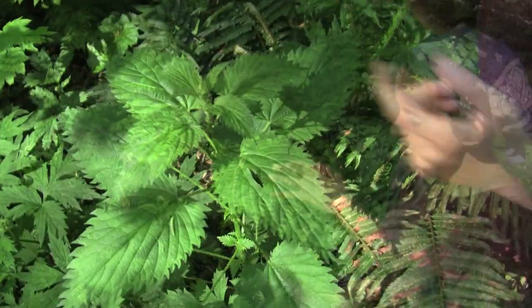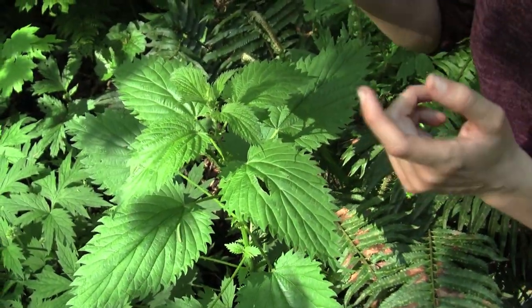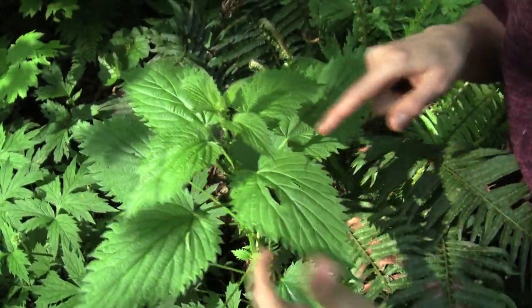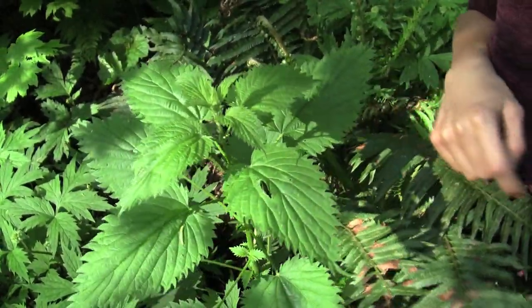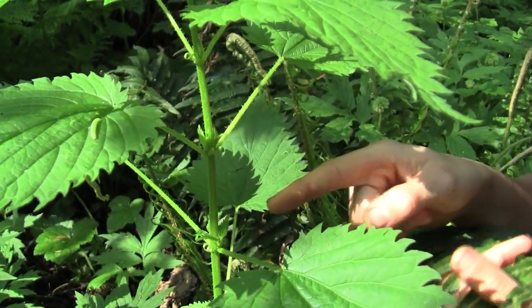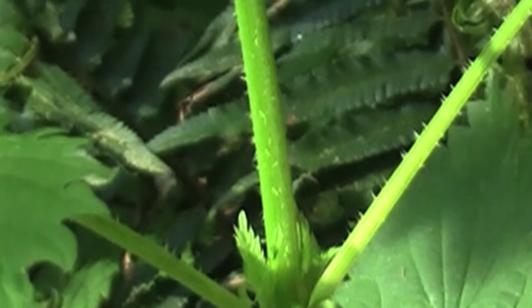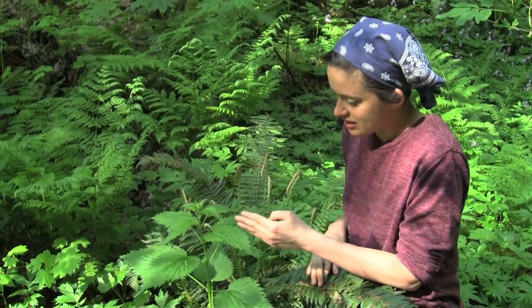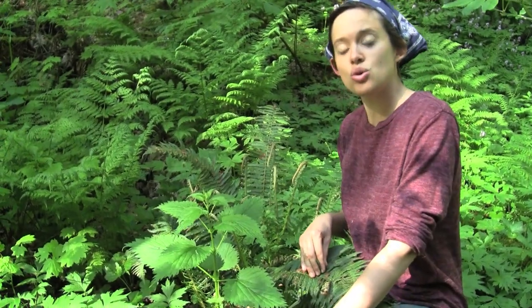Let's look at the leaves here. The leaves grow in an opposite pattern, so you can see two here and two here and two here. They're heart-shaped and have a serrated edge. If you can get a look at the stem, the stems are kind of squarish, and they're also covered in all of the tiny little stinging hairs.